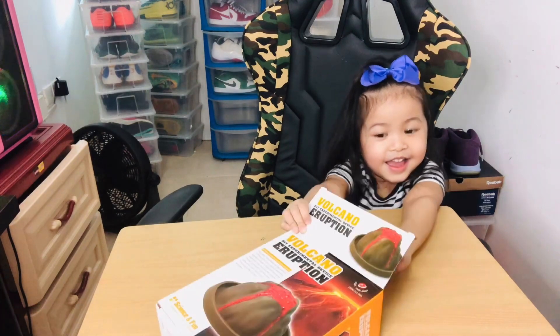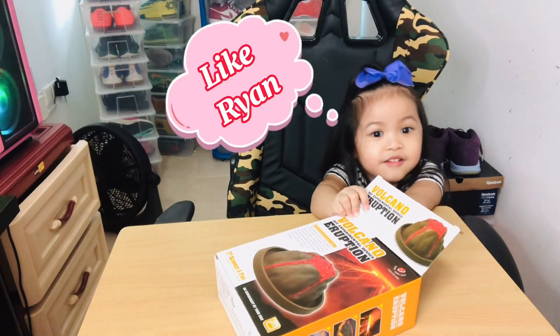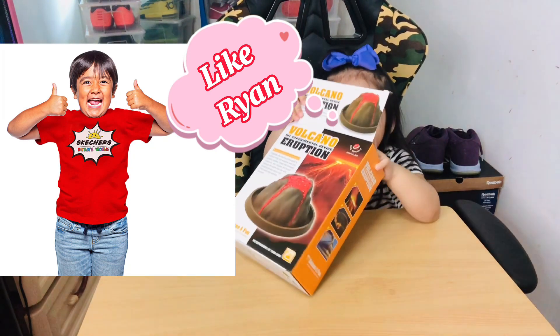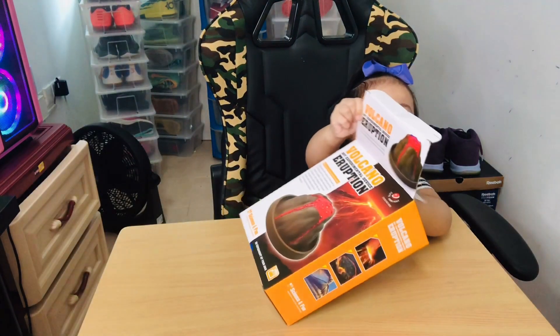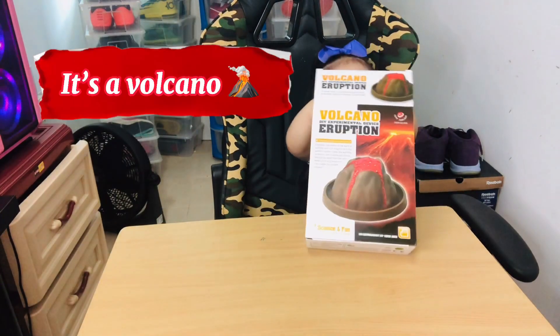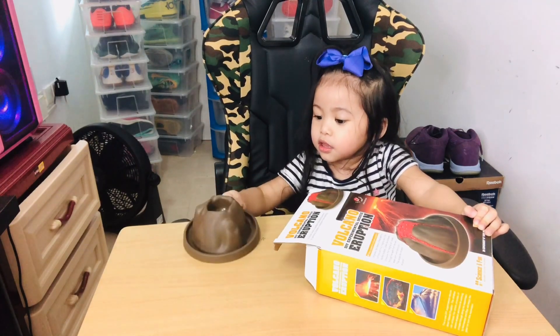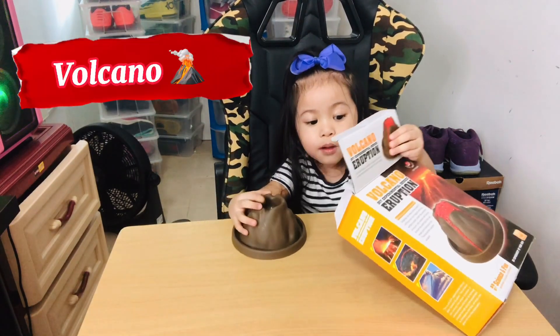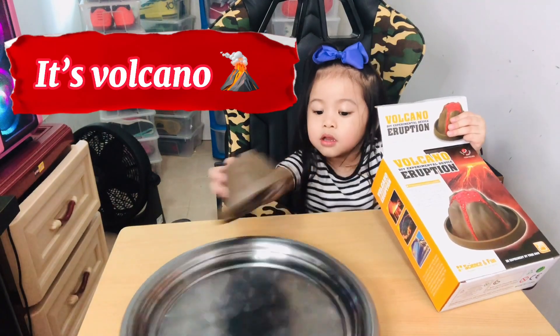What's inside? Show what's inside the box. Show it to the camera. What's that? It's a volcano. Okay, put it here.